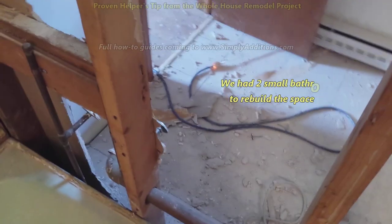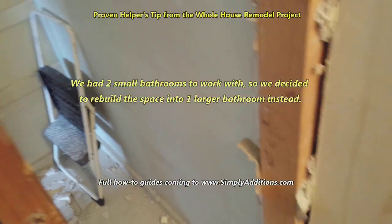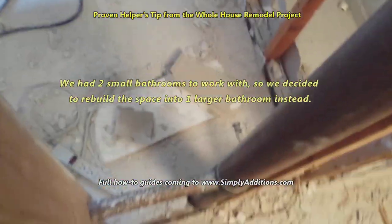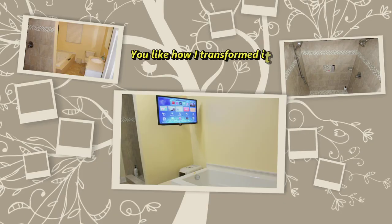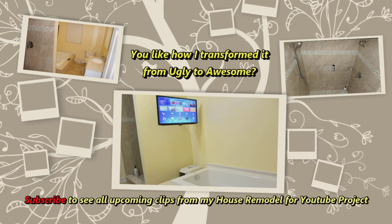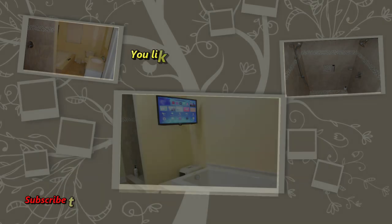That was the other half bath right there — half bath closet, toilet, toilet under that sheetrock, sink, closet behind that, hallway closet. So, time to get cracking.